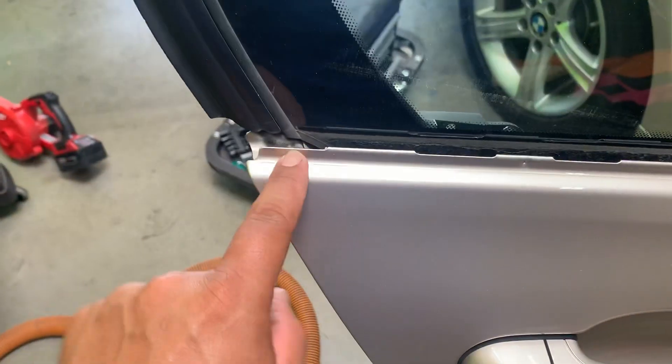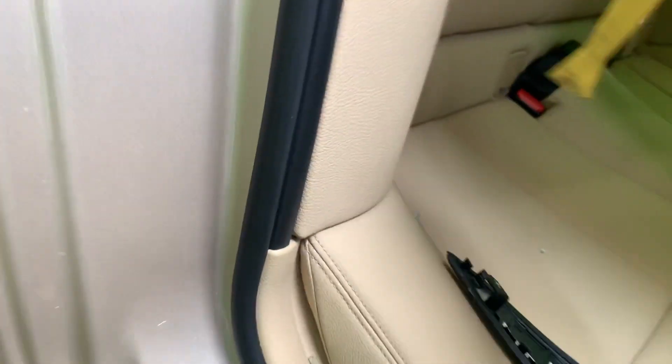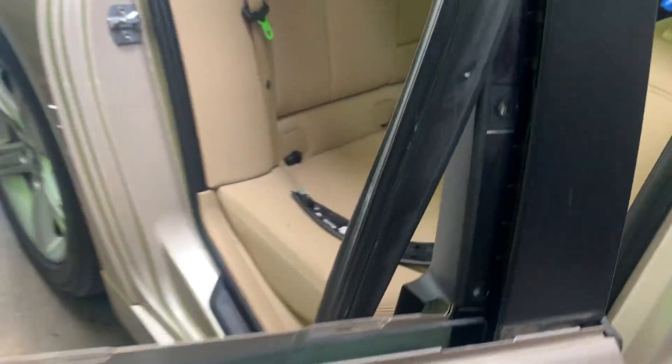To get the door window out, I start removing this once again with a plastic paddle tool. Work it in slowly and just start prying it off.